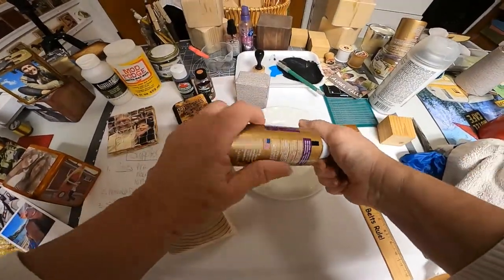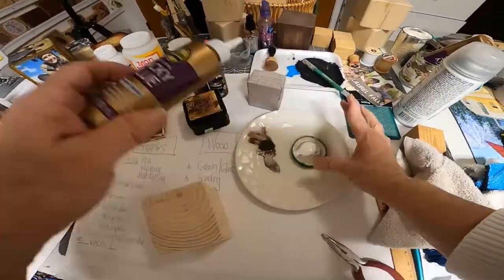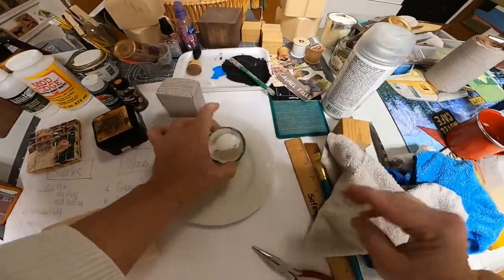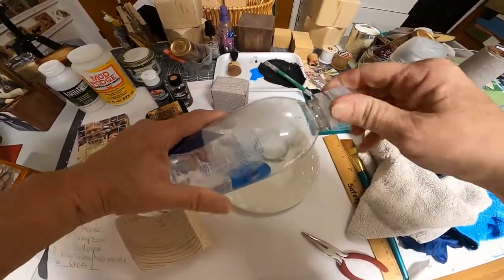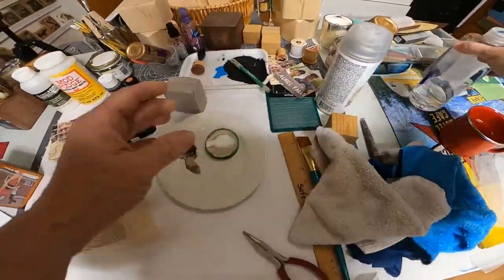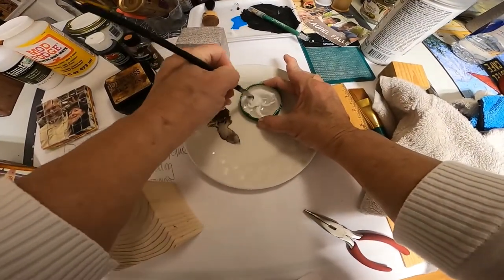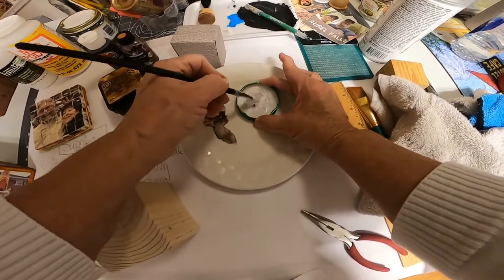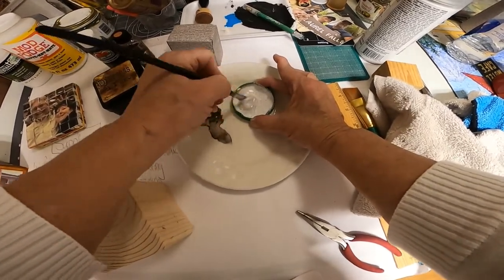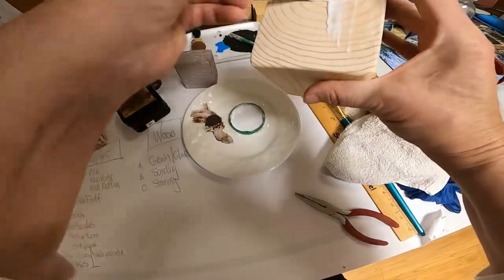One thing I have to say about Eileen's glue — man, it glues! I finally struggled and got the lid off. I put a little bit of water in with the glue just so it's not so thick, and then just swish it around and kind of break it up. It doesn't have to be super-glued; it just needs to have like a wash on it. So you're going to take these and just give them a glue wash.